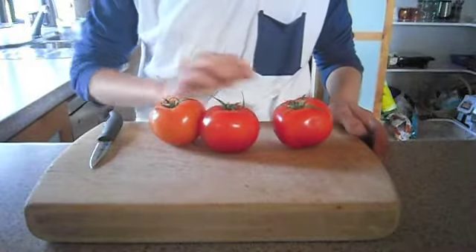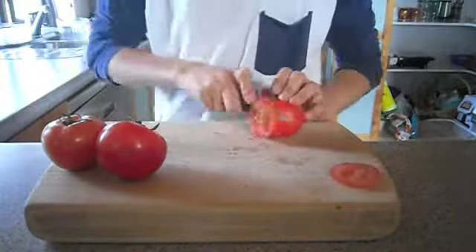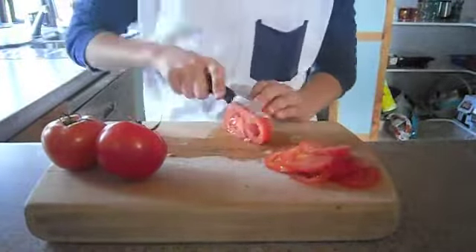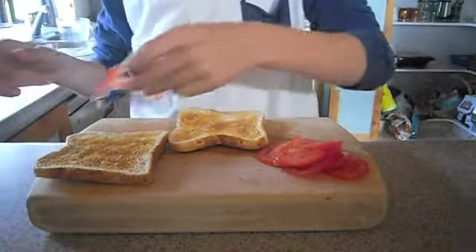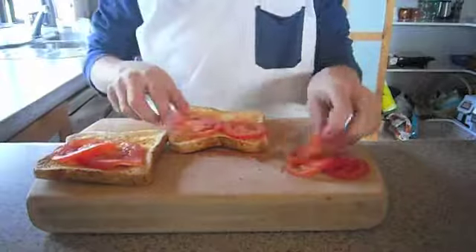Thirdly, you will need to cut your tomatoes into small slices. Next, you will have to place them on top of your crispy, brown and delicious toast.